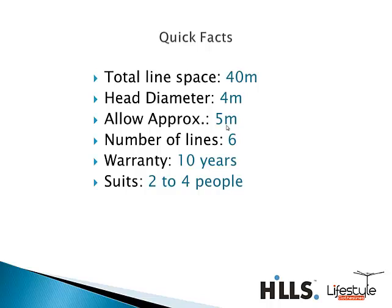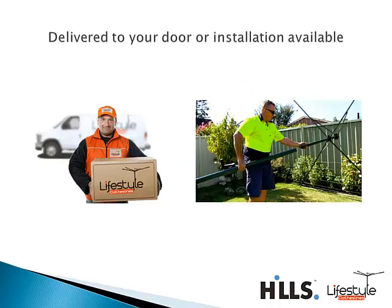Of course, as mentioned, it is backed by Hills' 10-year warranty. We will deliver this directly to your door, so just provide us with a street address for the delivery. Unfortunately we can't deliver to PO boxes, but any street address we can deliver to.